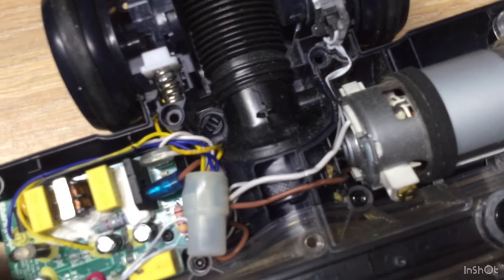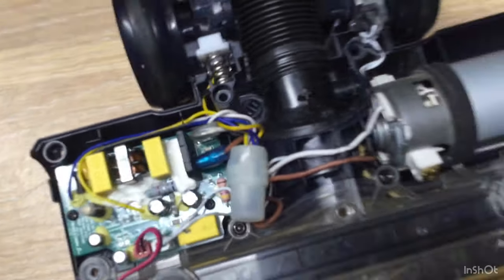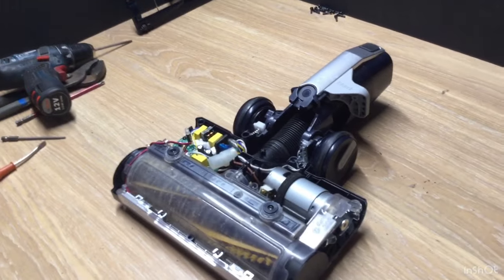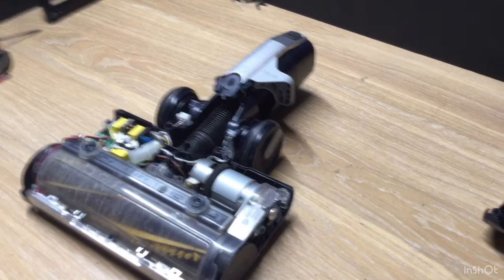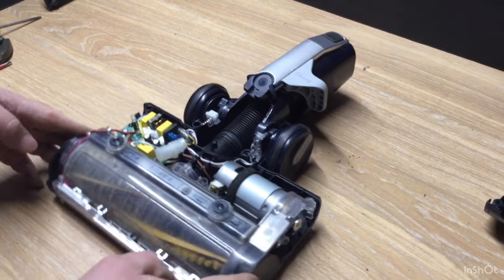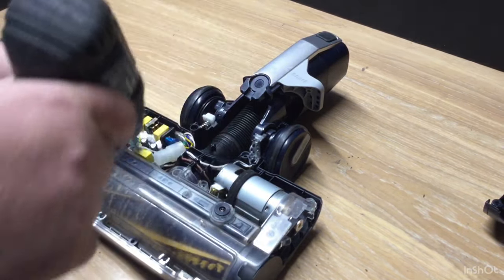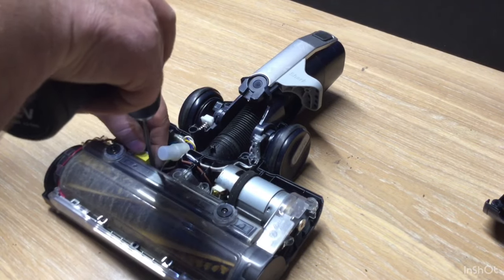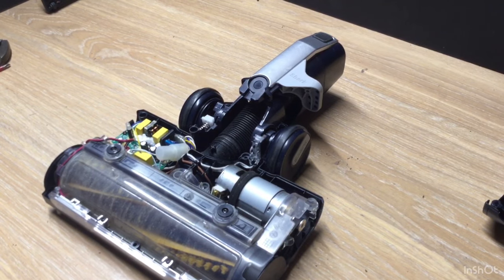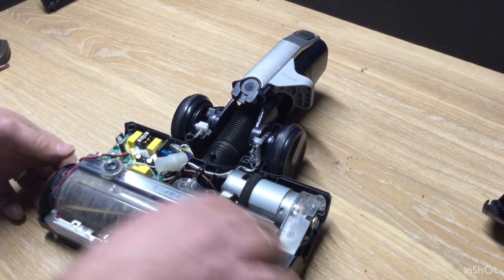Don't put anything over the screw — all these slots, tuck it in. Close, so the top cover can go back on, properly seated. That can come out if I wanted to, but I don't yet.